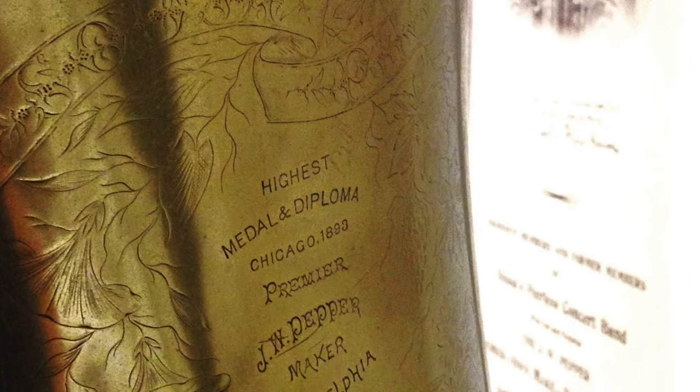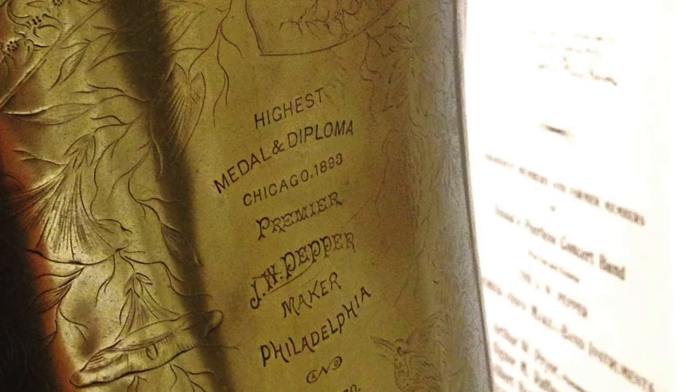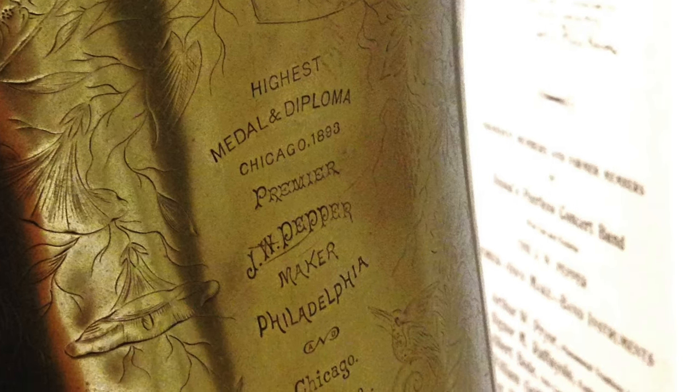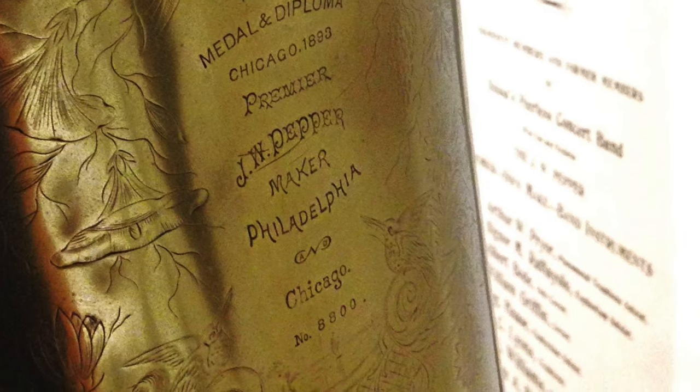Many Pepper instruments made later than the sousaphone also boast of this award on their bells — it's simply a boasting of recent accolades. Finally, it says 'Premier J.W. Pepper Maker, Philadelphia and Chicago,' and then gives the serial number 8800, which is also found on the second valve casing. This supports what we already know: that the instrument was built in 1895.